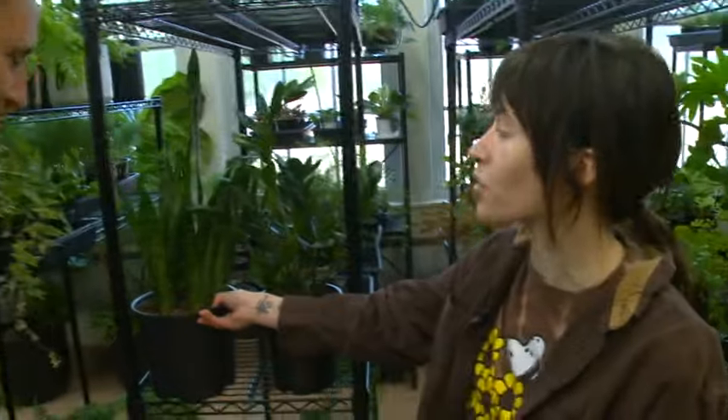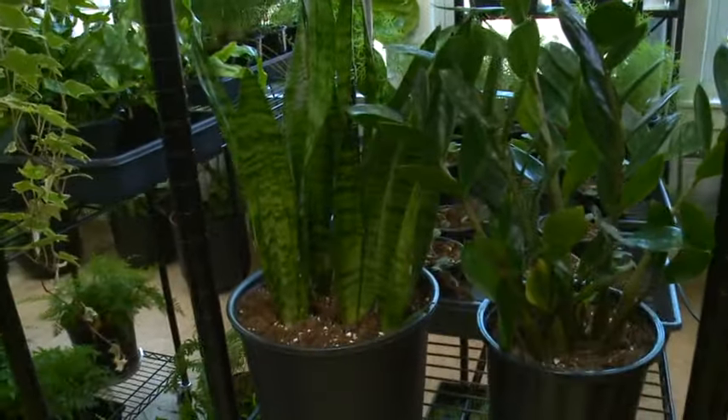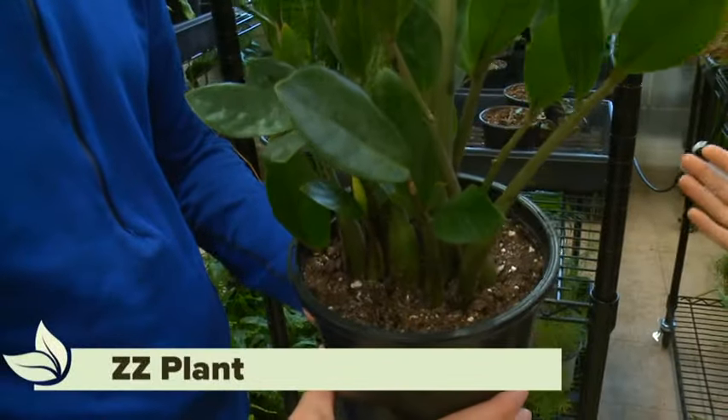This is one of the most popular house plants — the snake plant. It gets its name from the cool variegations it has. It's very low maintenance, with low light and low water requirements, making it great for beginners. The ZZ plant is similar to the snake plant — also very low maintenance.